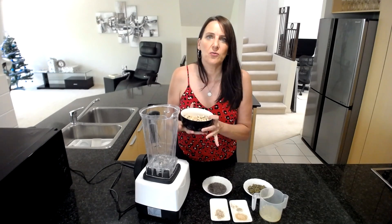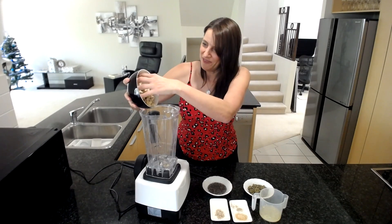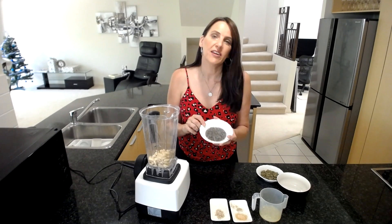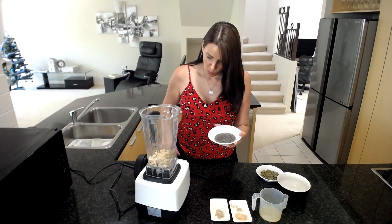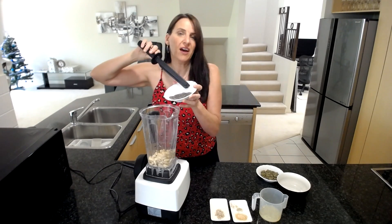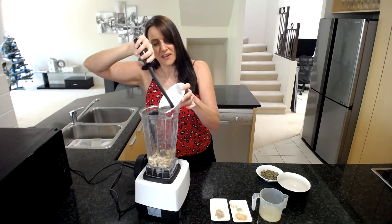I've drained the water off the nuts and they're going into my blender. I've also soaked some chia seeds — half a tablespoon's worth in one eighth of a cup of water — and that's been sitting for about half an hour or so. I'm going to add that in as well.